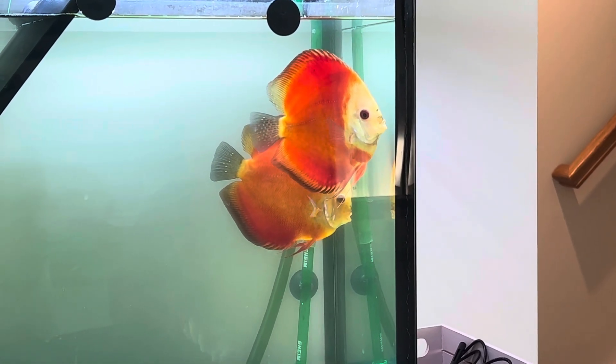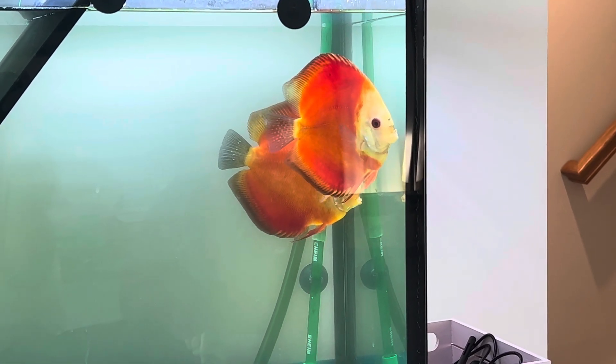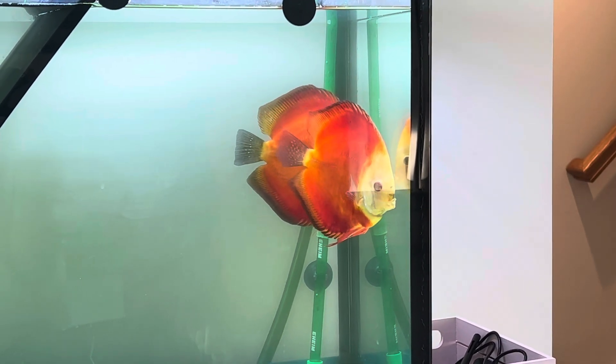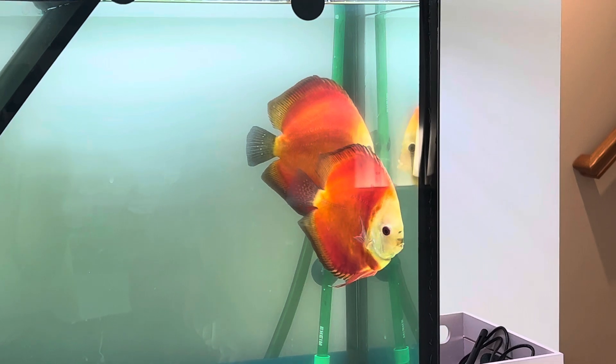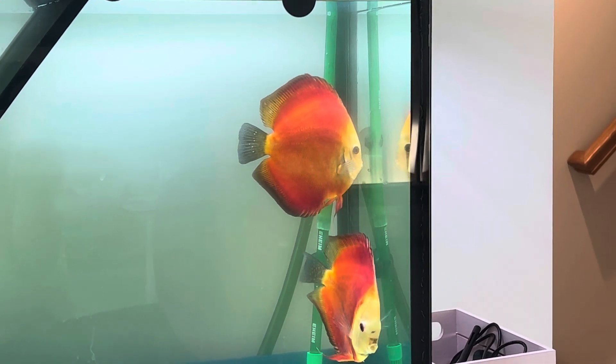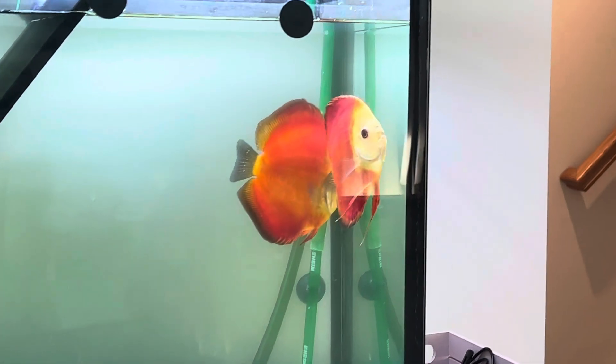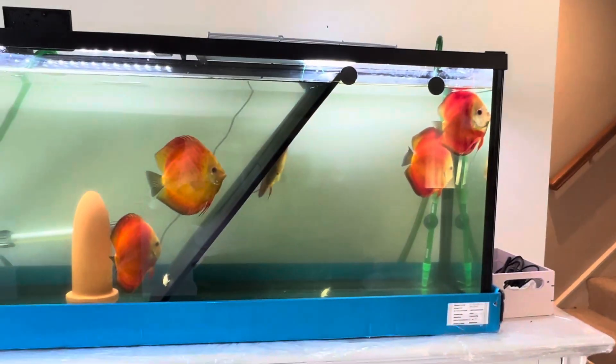This is my second day discus fish update. After putting them in the tank, out of the five fish it seems like I have two pairs — one pair is here and another pair is here.